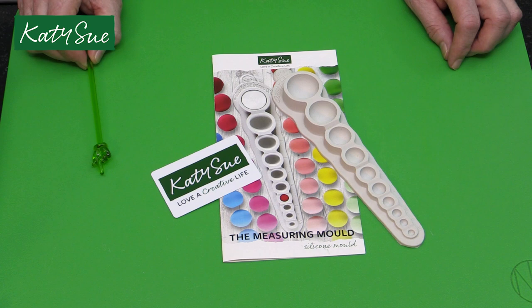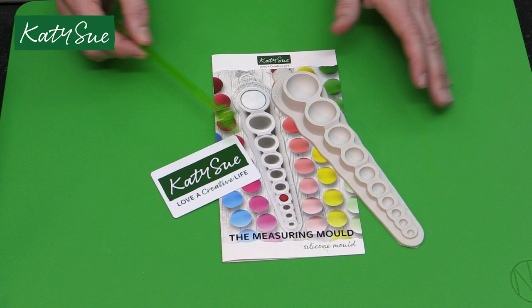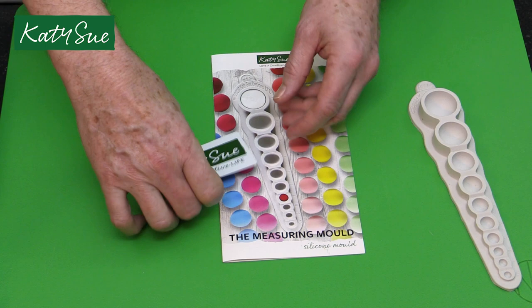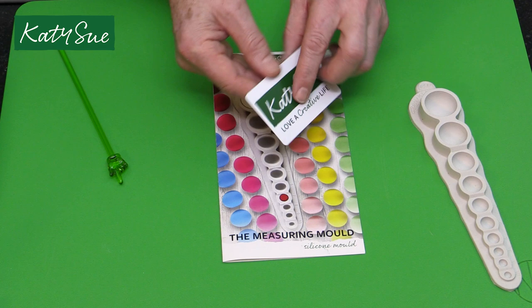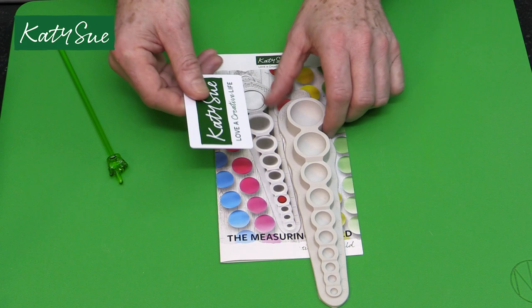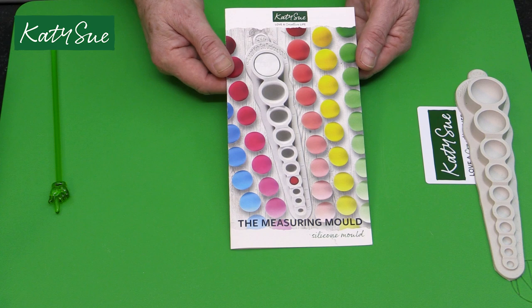In this presentation I'm going to show you how to use this brand new Katie Sue product - the new measuring mold. This consists of a pack of three parts. First, we have this silicone mold, which I'll talk about in detail. It also comes with the new flexi scraper, which we also use in Flower Pro. Finally, it comes with the color guide.